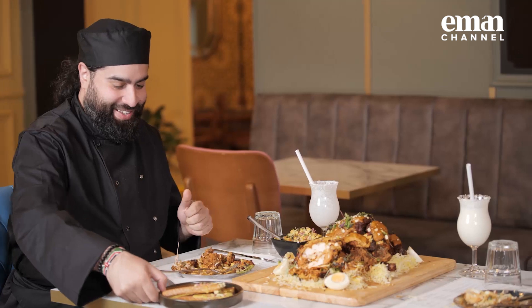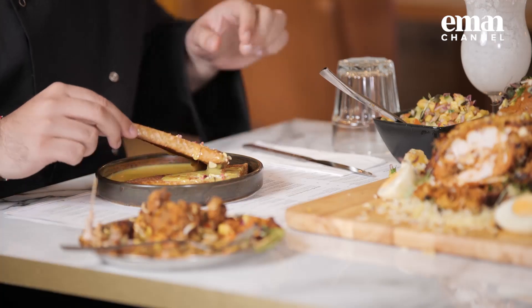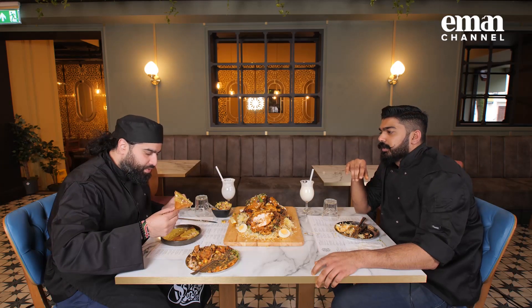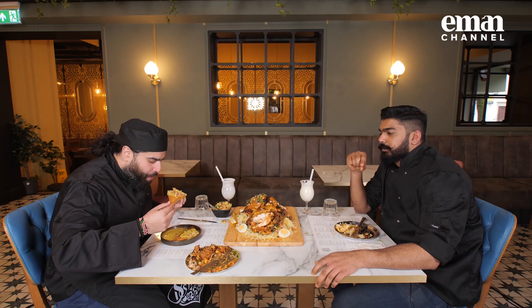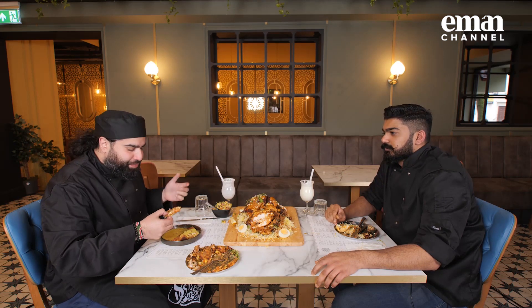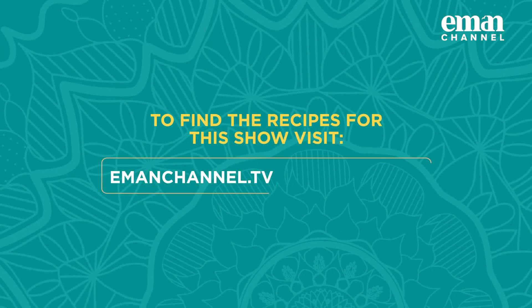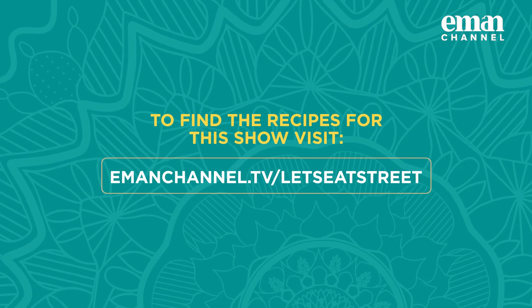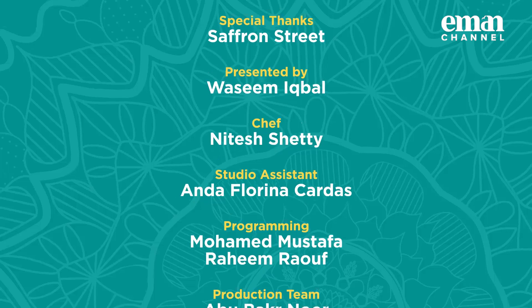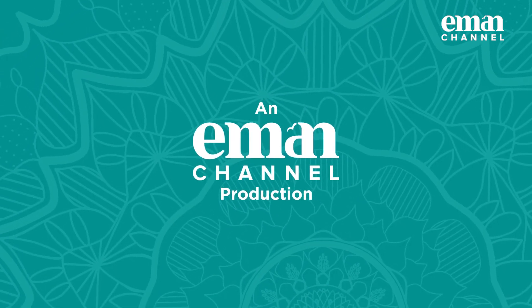You've still got the Shahi Tukda dessert. Let's give this a try. Talk me through this - what is it exactly? That's shallow fried bread and the topping is milk, condensed milk, and saffron, reduced a little bit. Beautiful - nice and crispy, nice and sweet. Even better with the almonds and the pistachios. The perfect end to the perfect meal. To find the recipes for this episode, visit www.imanchannel.tv forward slash let's eat street.